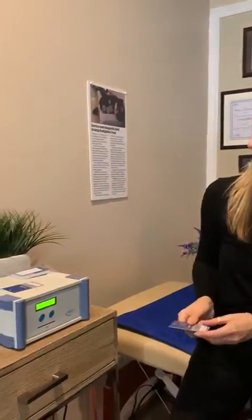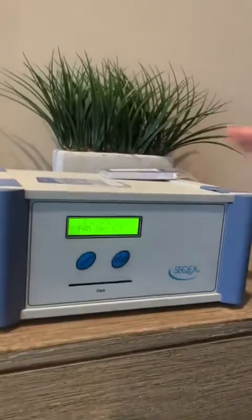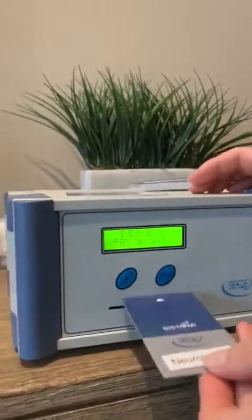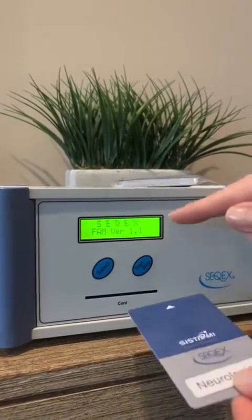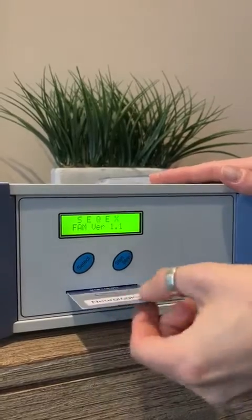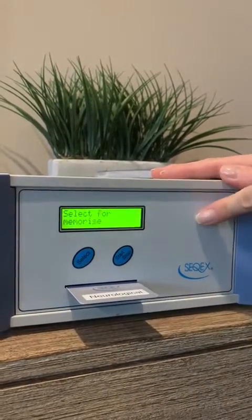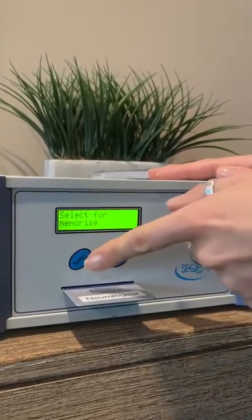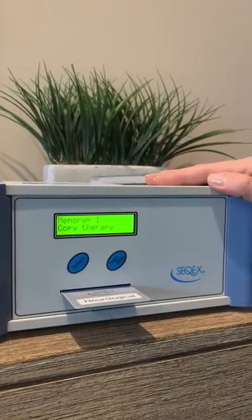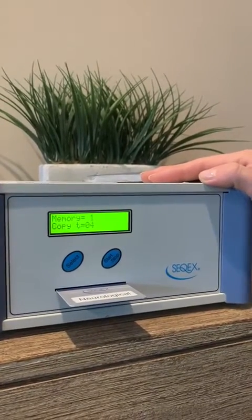We're going to go through the procedure of loading the cards into the SPAM controller box. This is the home screen, and to load a program in so you can run it on your mat, you simply insert the card with the arrow pointing in and the chip on the bottom. It clicks in like that, and then the screen changes and it says 'select to memorize.' Hit select and it gives you a countdown of about nine seconds as it's memorizing the program.